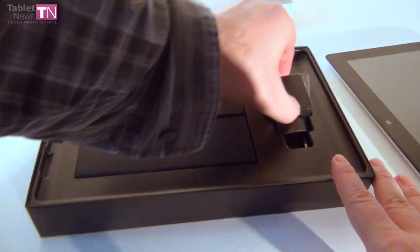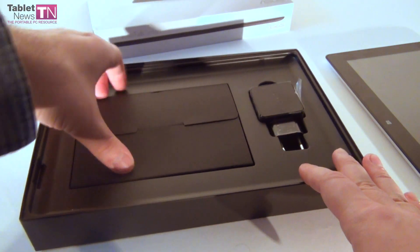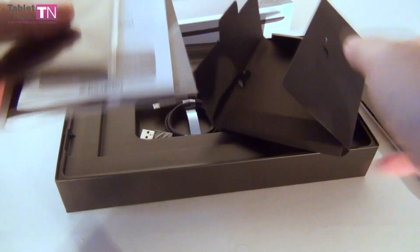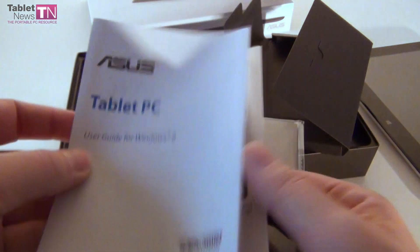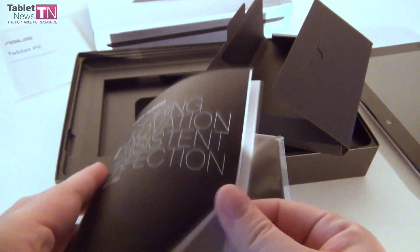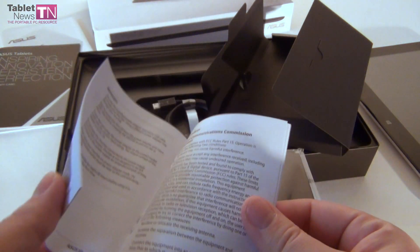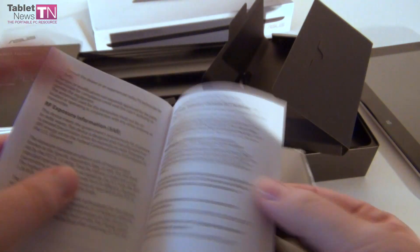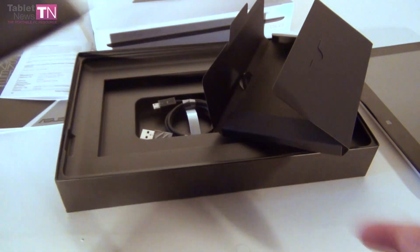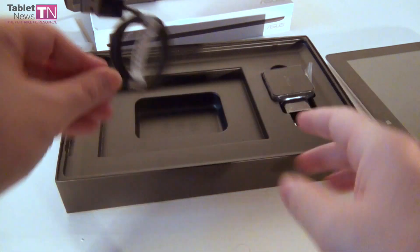Inside the box we have the tablet, we've got this charger available right here, and then comes a bunch of manuals — a user guide for Windows 8 to get started with all the gestures and stuff, a warranty card, and finally the user manual for this particular tablet. Last but not least, the little clean-up cloth for the screen, and finally we've got the USB cable for the tablet.